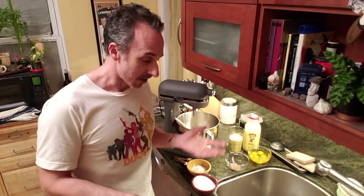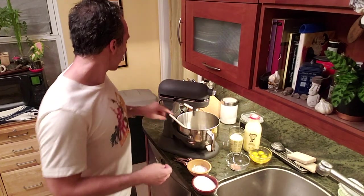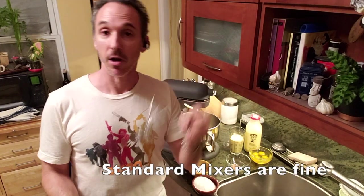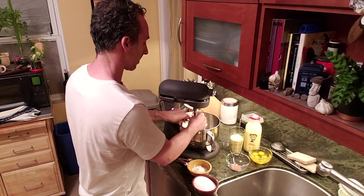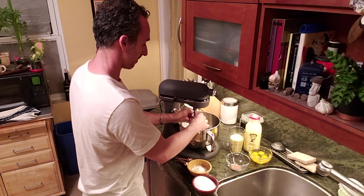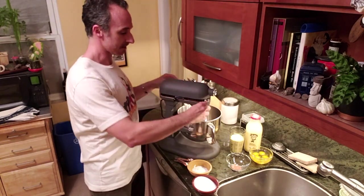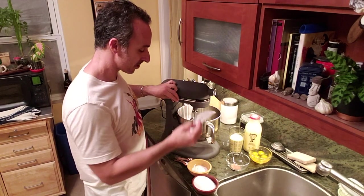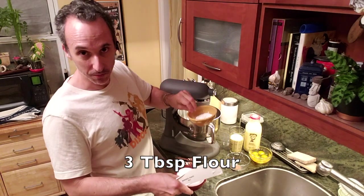Same goes for your eggs — let them get up to room temperature. You'll have four extra large eggs; those go in later. If you've got it, use a mixing paddle versus a whisk paddle because the whisk will throw air bubbles into the mix. We start out with just the cream cheese and add one cup of sugar and three tablespoons of flour.